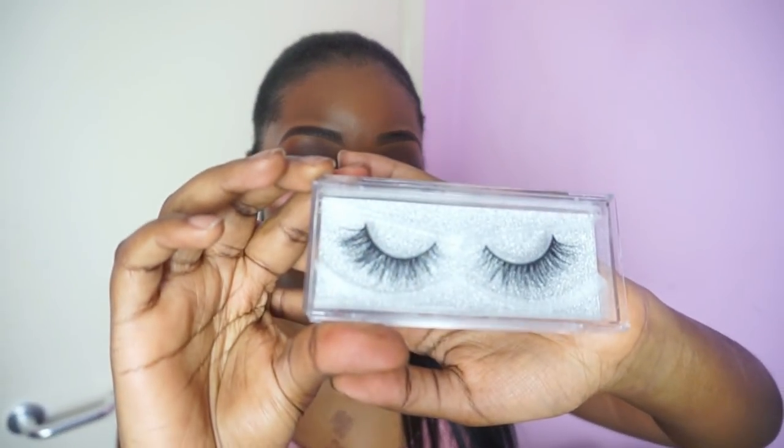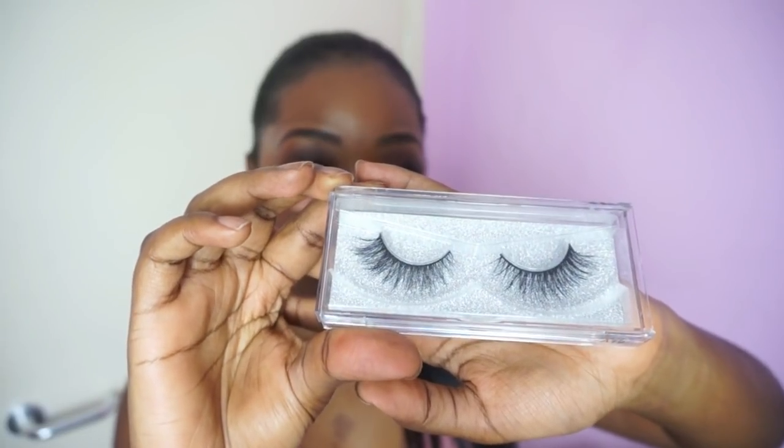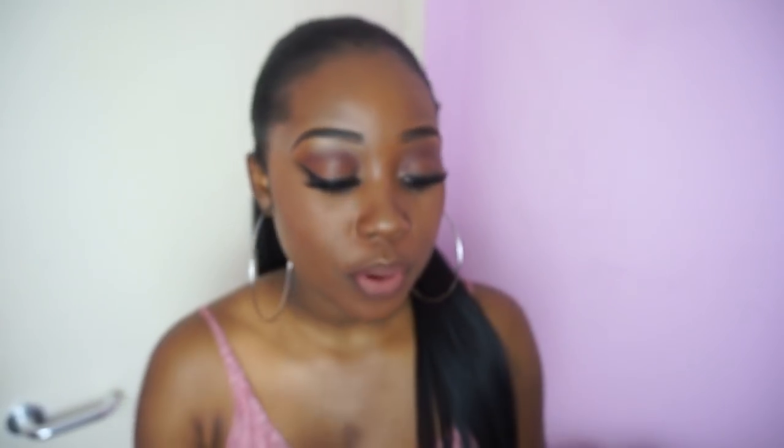So yeah, these are the A11 lashes and they're very very dramatic — you'll be seeing them when I do my try-on. Then the last kind of lashes that came like this were the A19. The A19 are a bit more subtle, they're a bit more natural looking.